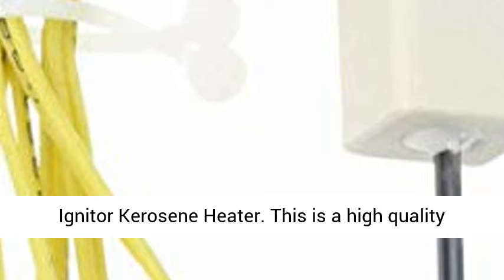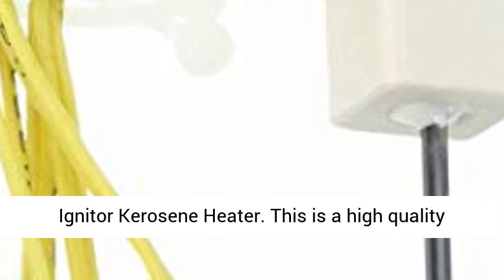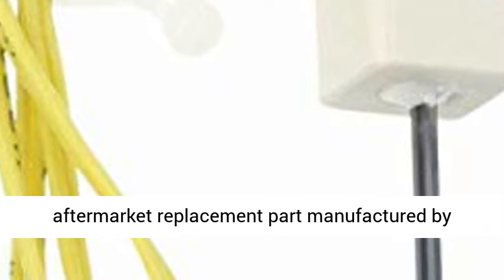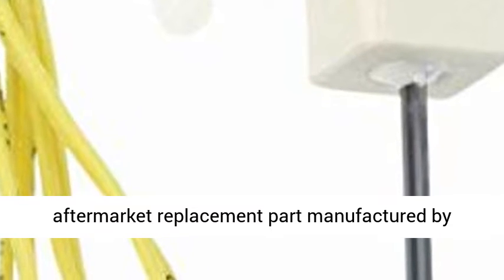Fits Heater Model: Ready Heater R35D, R35E, R40, R40T, R55A, R55B, R55BT, R60, R70D, R70ET, R70DT.